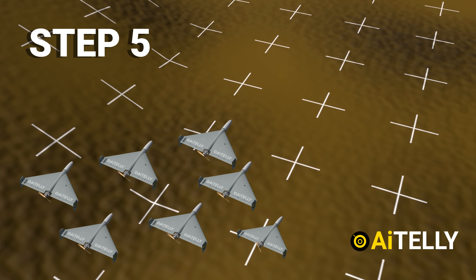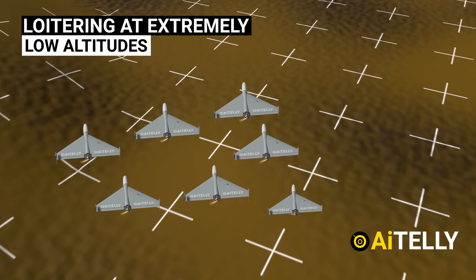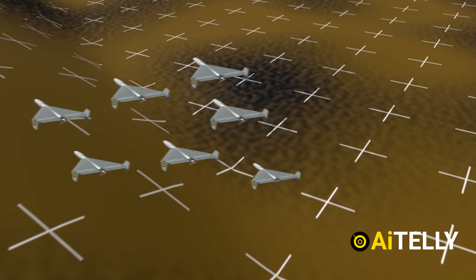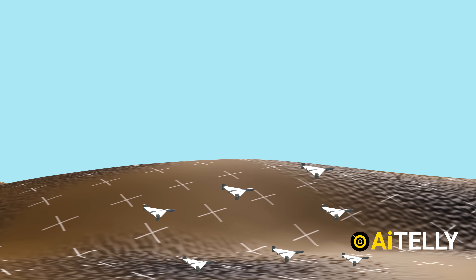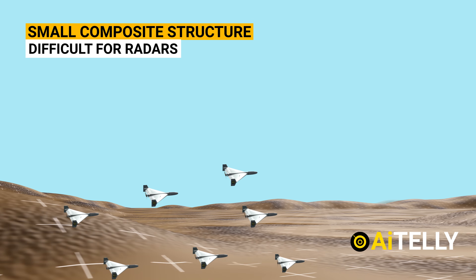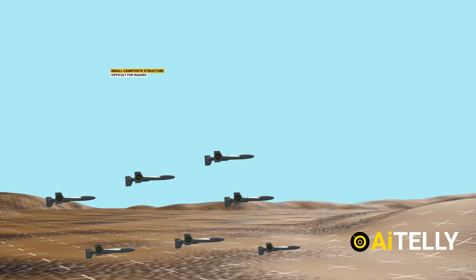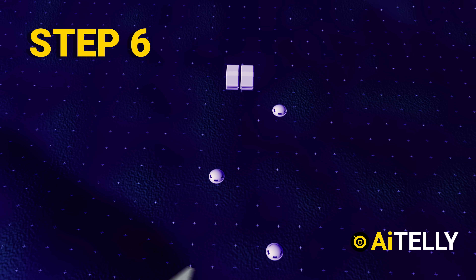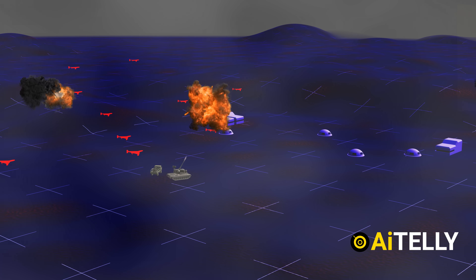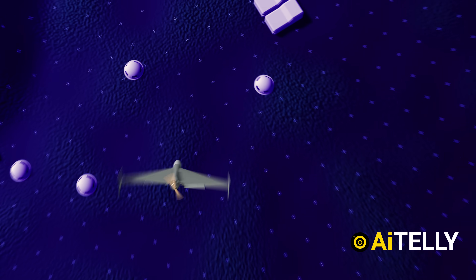Step five: the drone loiters at extremely low altitudes, making it difficult to shoot down. The UAV drones operate in a swarm, and the Shaheed-136's quite small composite structure makes it difficult to detect on radar. Step six: when it reaches its target, the drone dives in — with all five or even just two remaining drones — swarming at full speed to destroy the target.